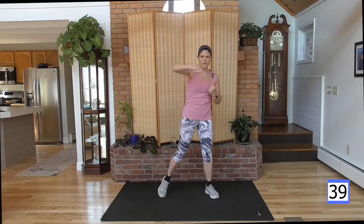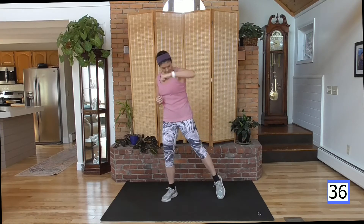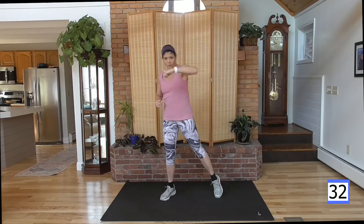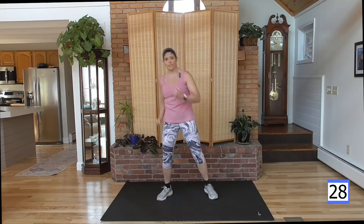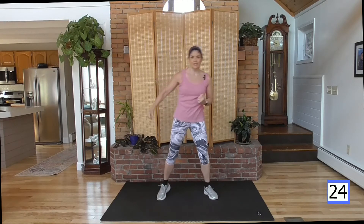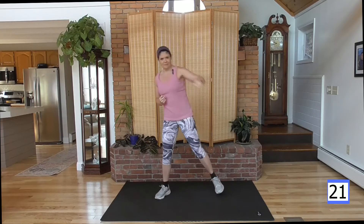Ready? Hook it out, right arm. Hook, hook. Now power — hold the abs tight. Tap it out with your foot. Squeeze the glutes. Legs are working, core is working. Shoulders, back and chest — punch it out. By controlling this move, you're contracting those muscles. You're working them.